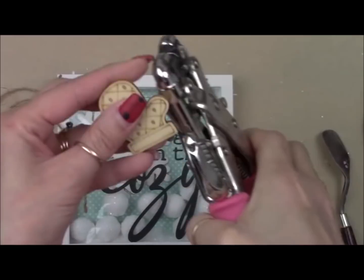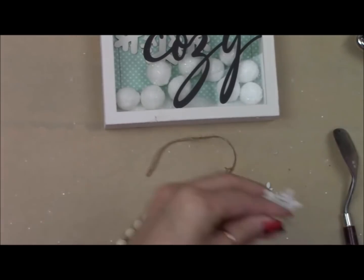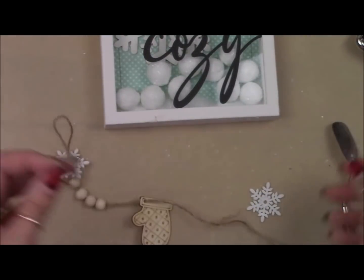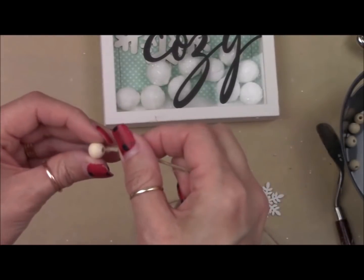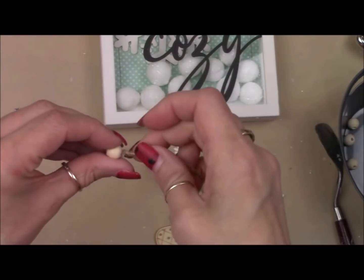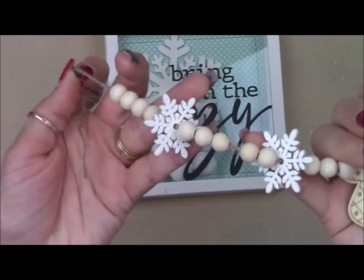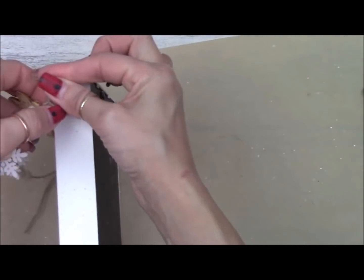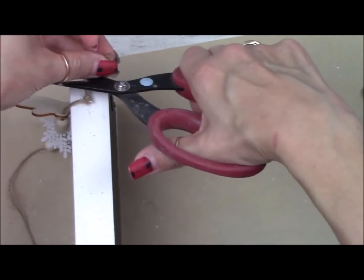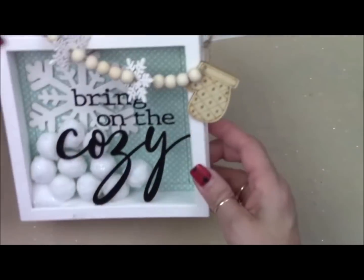I've got these wood beads from Walmart, the snowflakes I painted earlier, a little wood sticker from Dollar Tree, and some twine from Dollar Tree. I punch a little hole into my wood sticker using my crop-a-dial, then thread them all on — the mitten, five little beads, a snowflake, five more beads, a snowflake, and five more beads. That's 15 beads, two snowflakes, and a wood mitten. Then I double knot it to the eyelet screw on the right side and double knot it onto the upper left eyelet, and this project is complete.